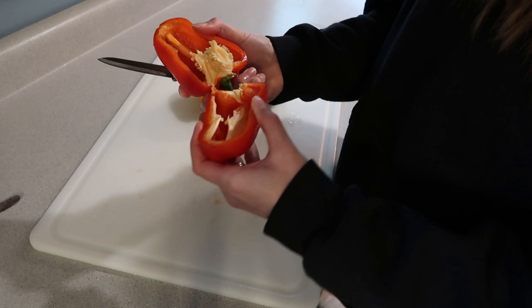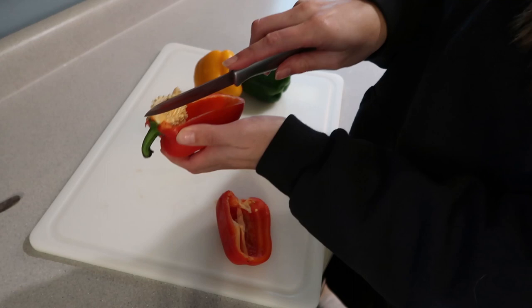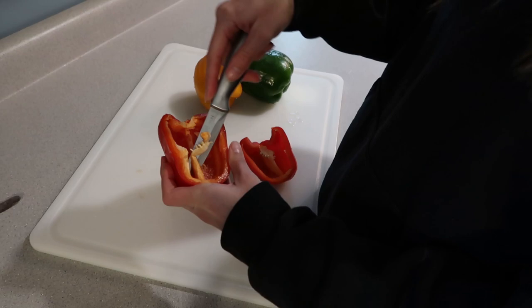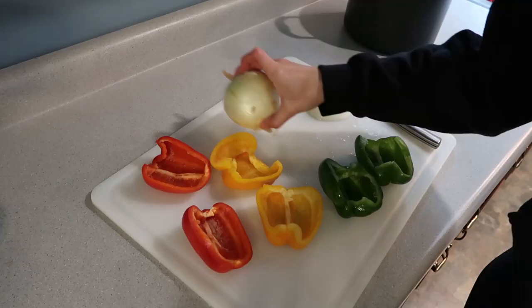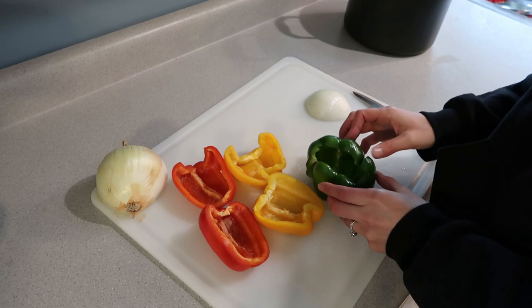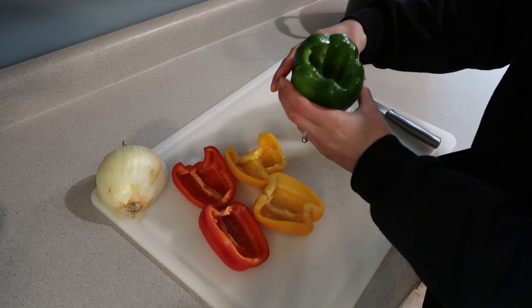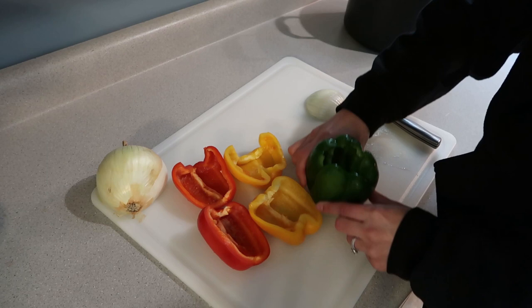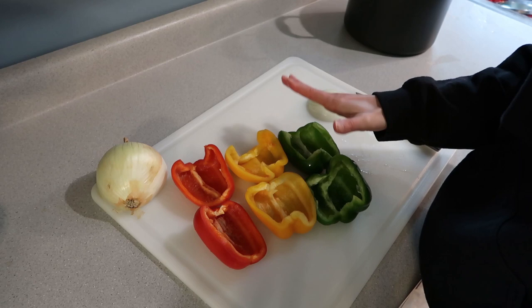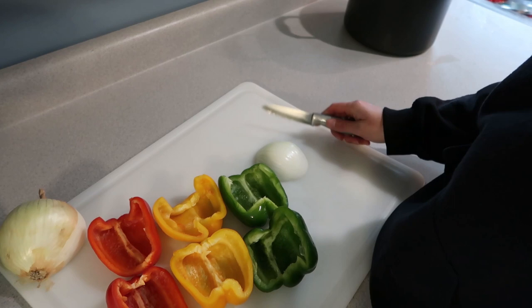I cut out that center piece and throw all the seeds away, then cut out that inner flesh. These are going to be my six pepper halves. If you have a bigger family and want to do full peppers, you can — just don't cut them in half and put the stuffing inside the whole pepper. Just me and my son eat these since my husband isn't a big fan of peppers, so I do it this way. Now I'm going to cut a bit of onion to put in the meat and rice mixture.